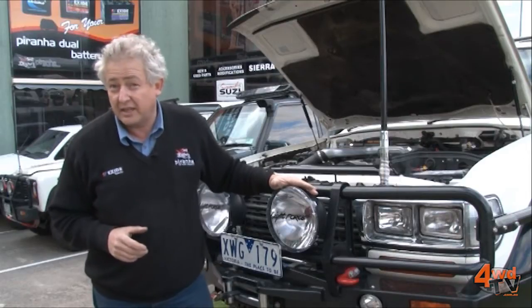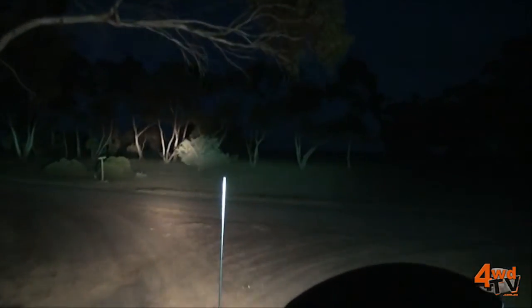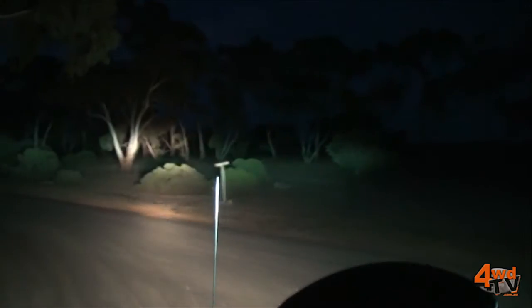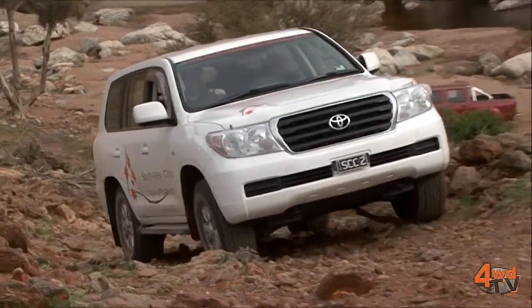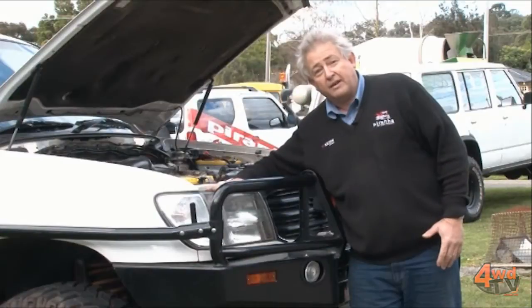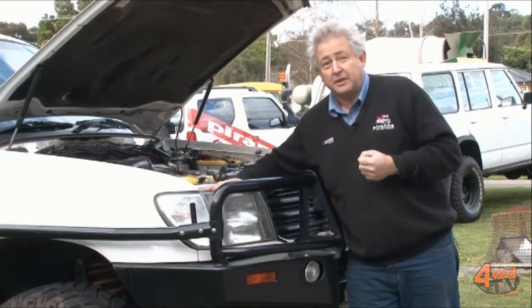These driving lights are HIDs — they're only 50 watts, but they produce an incredible amount of light. On the case of the 100 series, that is not an option. This headlight cannot be upgraded — there is no aftermarket alternative. So apart from putting better wiring in behind it, we can't improve the optics. That is a huge limiting factor.